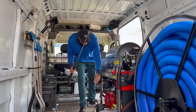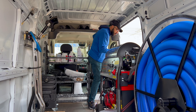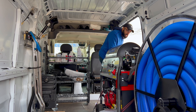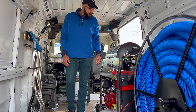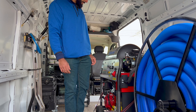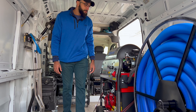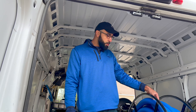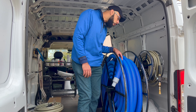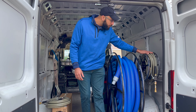It's built with a Honda motor, which is a really good motor. It has diesel heat for the heating component and gas for the Honda motor. I've got 150 feet of hose so I can go all the way up to 150 feet, and the same on the solution line as well.